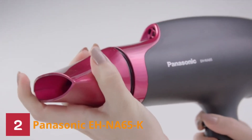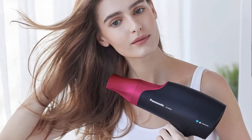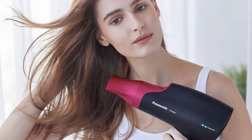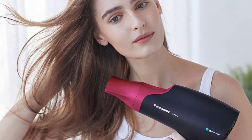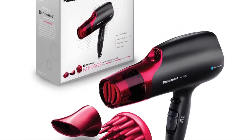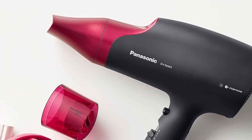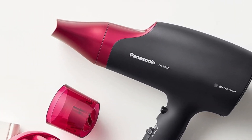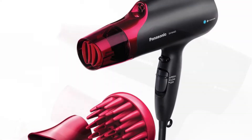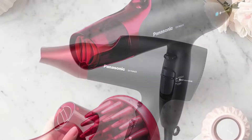The EH-NA65 Panasonic Nano features three attachments: a removable quick-dry nozzle, concentrator nozzle, and full-size diffuser. The removable concentrator nozzle helps focus airflow for targeted drying on a particular spot, and the removable diffuser helps distribute airflow appropriately across a wider surface. The nozzle is designed to deliver both soft and strong airflows for quick and even drying.